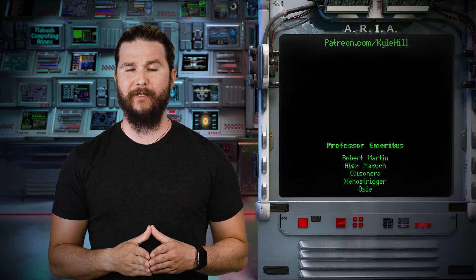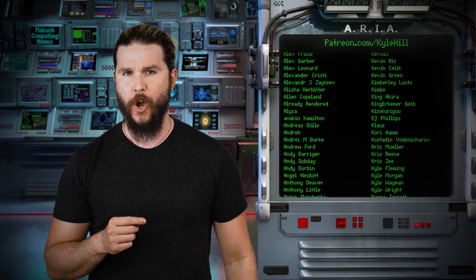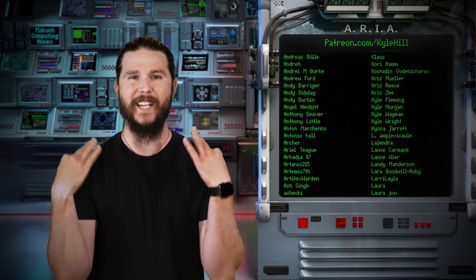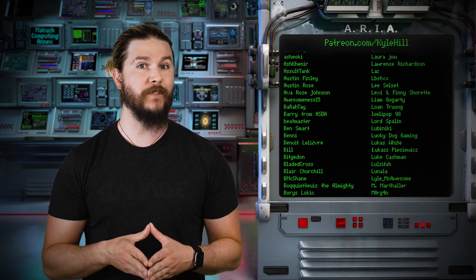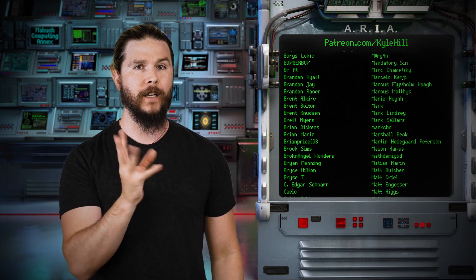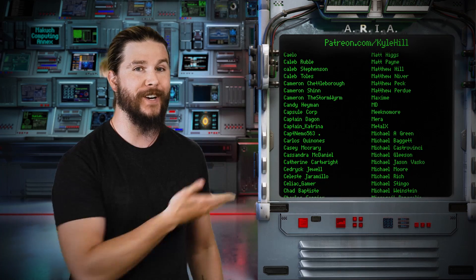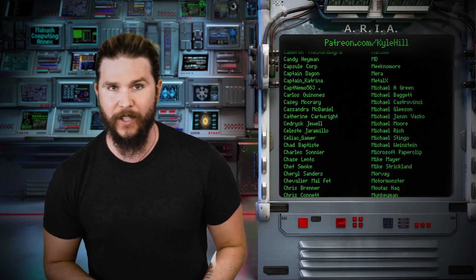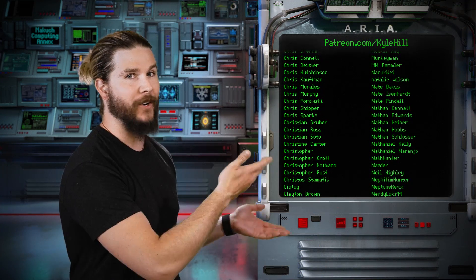Thank you so much to the very nerdy staff at the facility for the direct and substantial support in the creation of this video. Today especially I want to recognize research assistant Ace Halley, private eye, and visiting scholar Ben Snow, who may or may not know nothing. If you want to join the facility, if you want to drape on a silky white lab coat, if you want to talk with me every day in our private Discord, if you want to see behind-the-scenes photos — especially of Chernobyl — if you want private members-only live streams, you can go to patreon.com slash kylehill and join the facility today. If you support us just enough, you get your name on Aria here in every single video — and there's hundreds and hundreds of you.